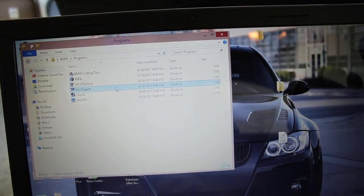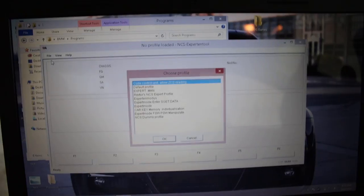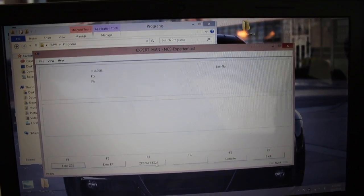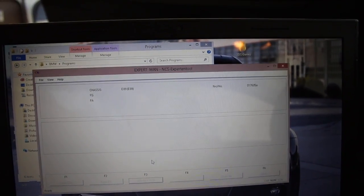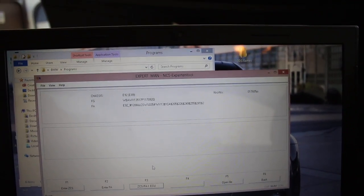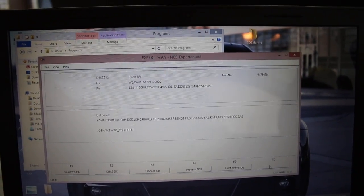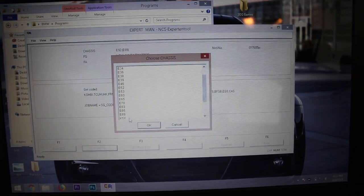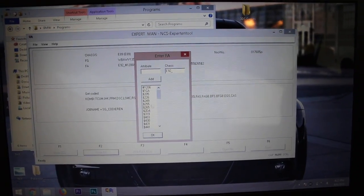Load up MCS Expert, which you're going to use for the actual removal. Load profile — Expert mode profile. Go to Enter FA. Enter your chassis E89, make sure the VIN matches up, which it should. Click OK.